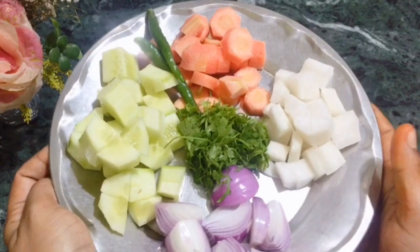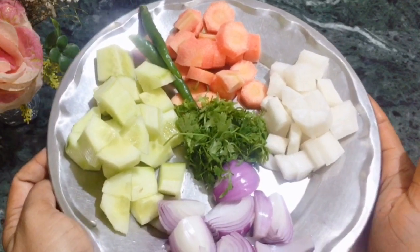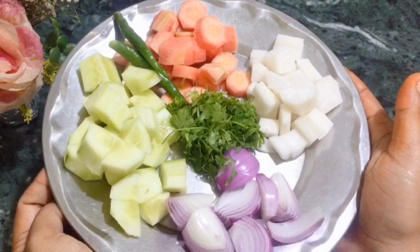Here I have a gajar, mooli, kakdi, a small piaz, dhaniya, and here I have some curry leaves.